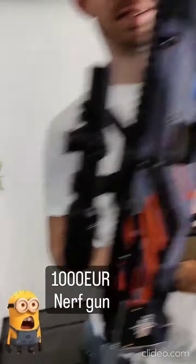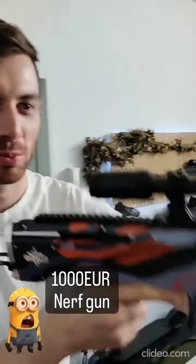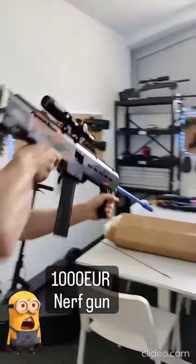What is this? This is a 1000 euro 5-tool nerf blaster from Singapore by the company Sabre. Let's see what this 5-tool can do.